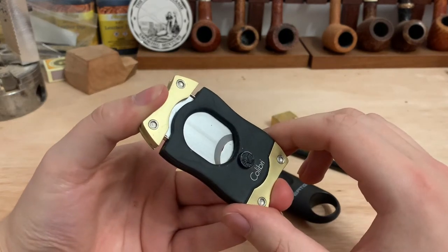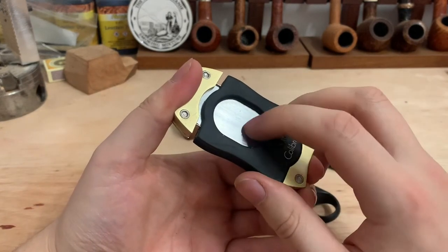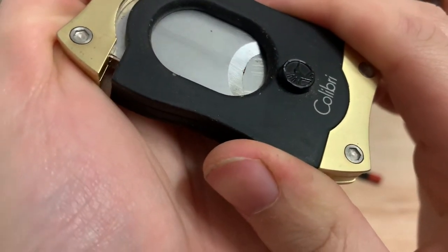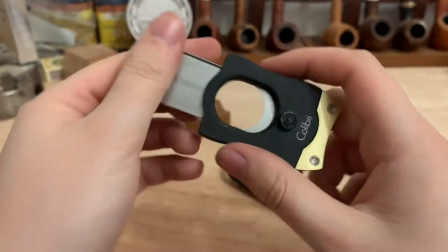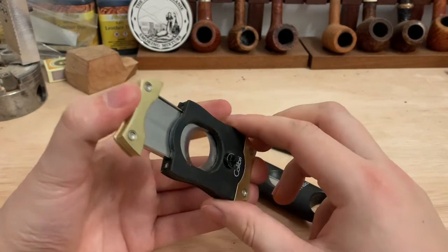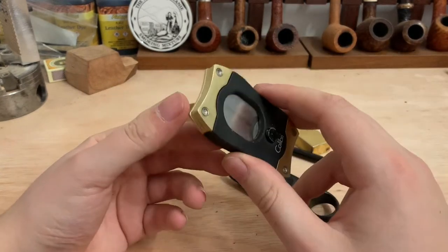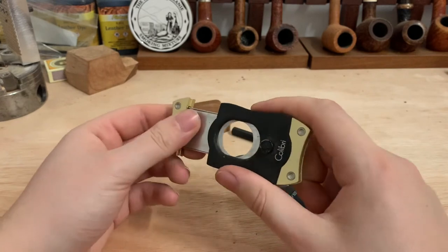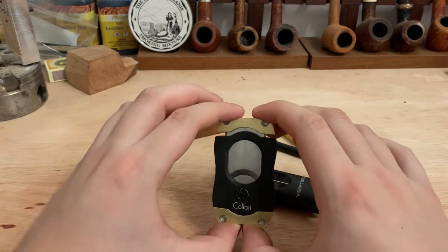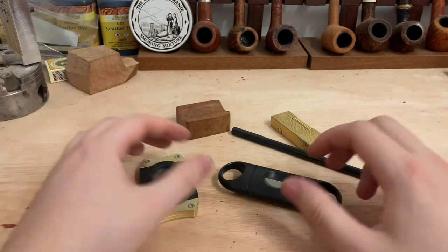Funnily enough, this one by Calibri I would not recommend. If you can see here it's hard to cut once you get to the very edge — the blades are rubbing against the bottom blade. This is apparently a common fault with these particular cutters. But there are plenty of fantastic straight cutters out there and you can also get them in scissor form, desktop, a whole load of straight cutter styles, and they are what some would say is a classic cut for a cigar.